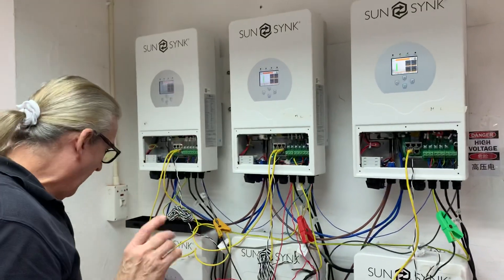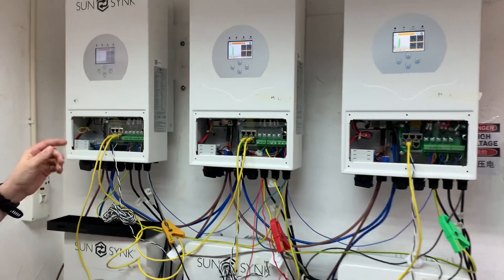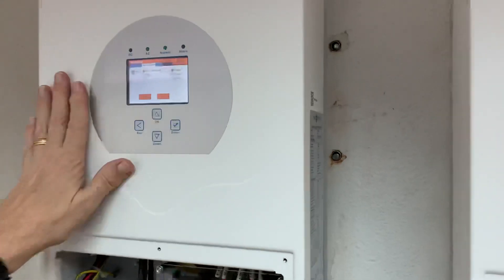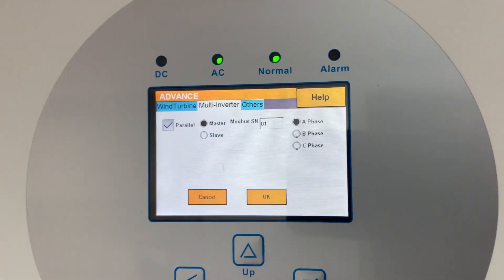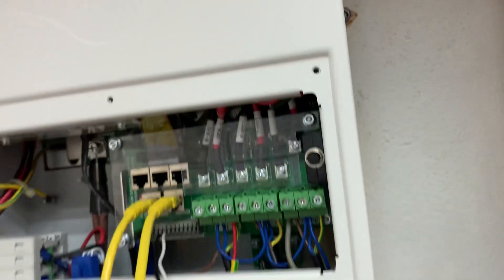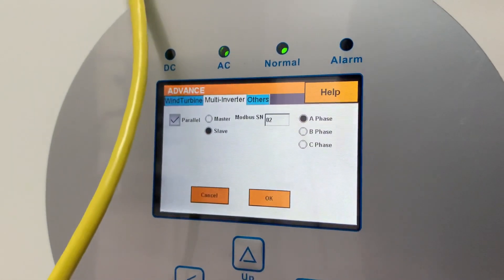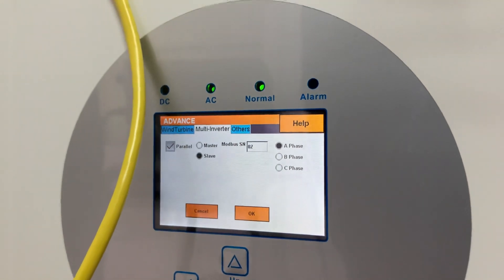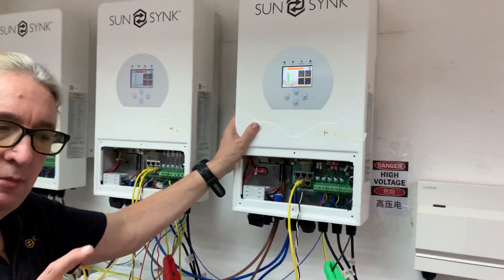Everybody asks about the settings, so let's look at them. Going into Advanced > Multi-Inverter on the master: it's set to Modbus 1, Phase A. The unit underneath it is a slave to it — you can see its settings are Phase A, Modbus number 2, and it's a slave. Don't forget to click the parallel button.